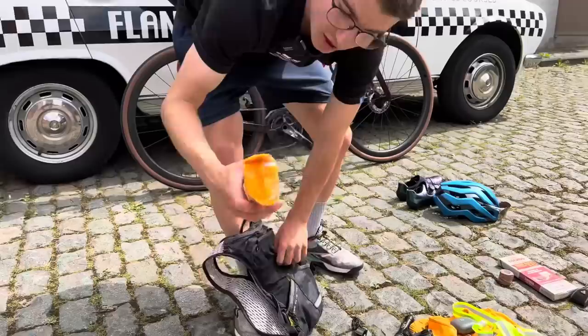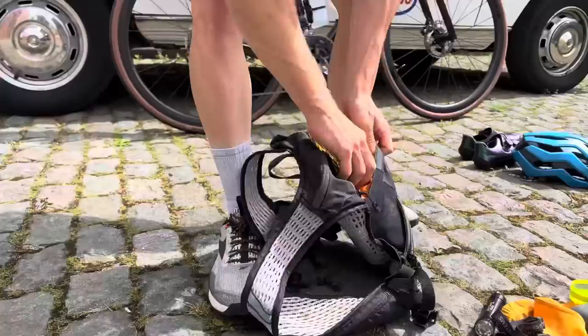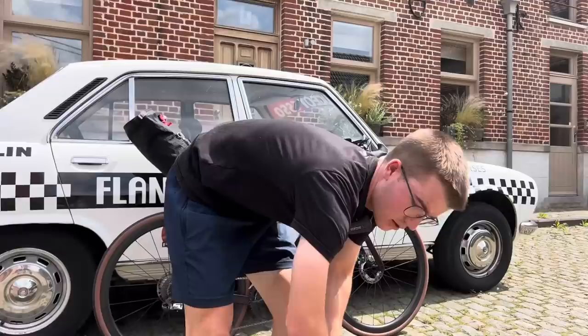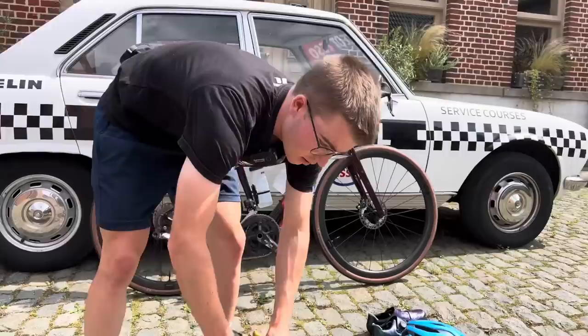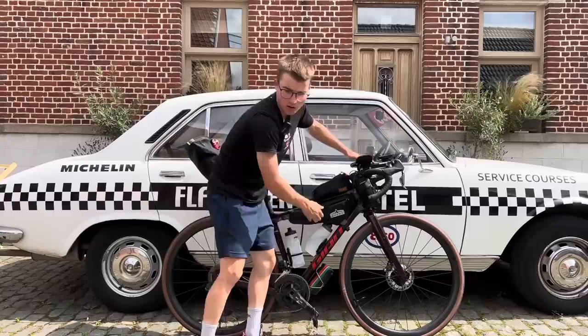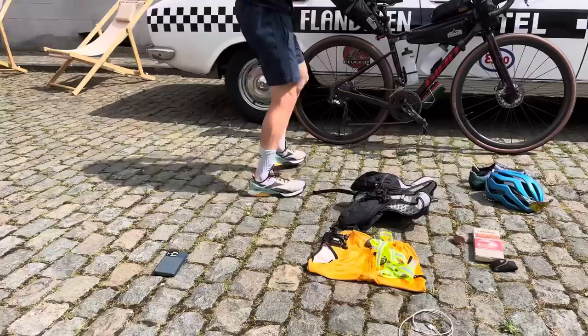I'll also be running a Camelback for extra storage, so I can put my soreen banana loaf, my marzipan, and my two bananas and a mask into here. Along with a spare front light. Some lubricant and disc brake wipes, and some sealant.